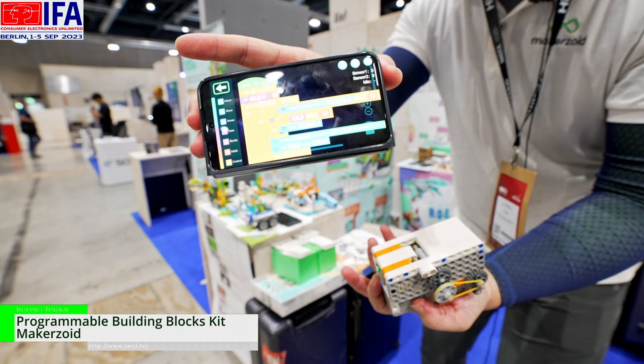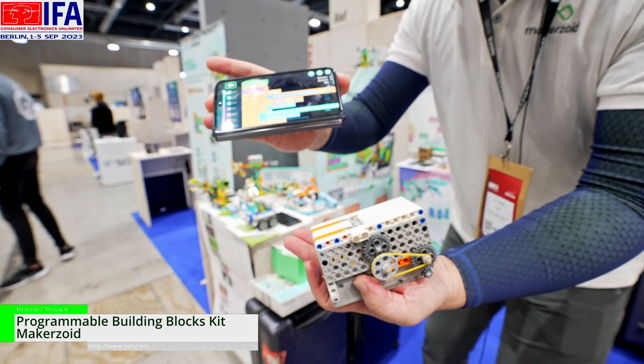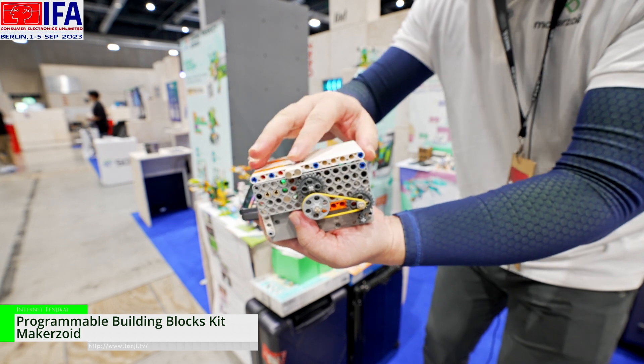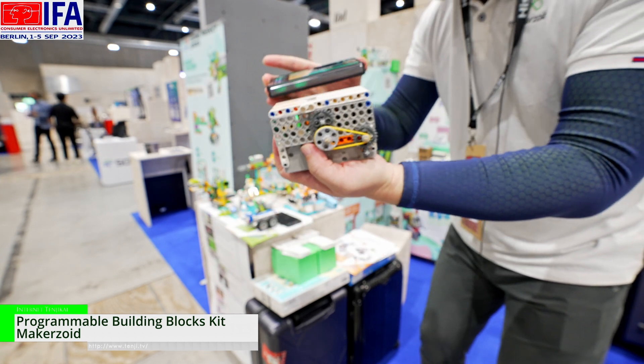We can set a condition in the coding. If the distance is longer, the music starts to work and the motor starts to work. If the distance is zero, the music stops and the motor stops. This is physically how it works.